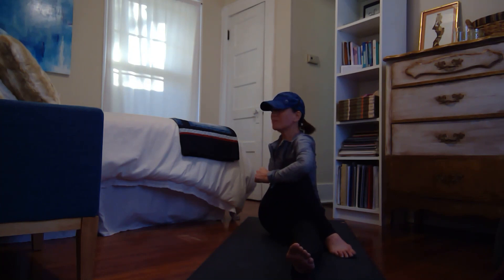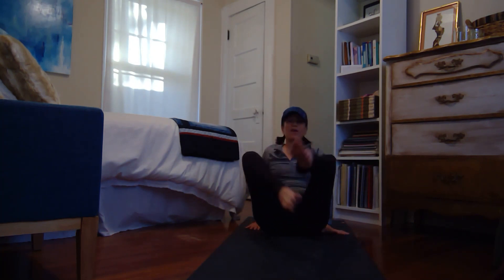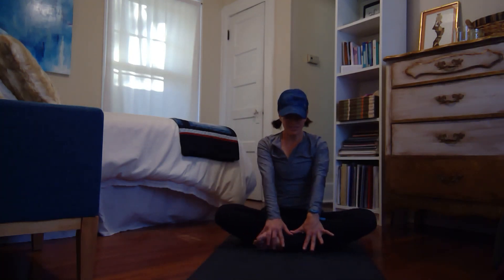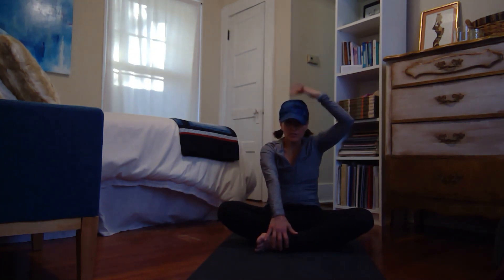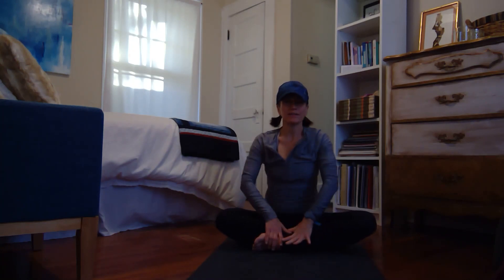Very slowly come back to center. We're going to return to that wide easy pose — rule of thumb is you probably did your most comfortable side foot in front, so switch it up and see how that feels. Inhale forward with a heart, exhale around — it's a seated cat and cow. Notice my head is pretty much in one line; it's just my rib cage moving. Three, two, and one.